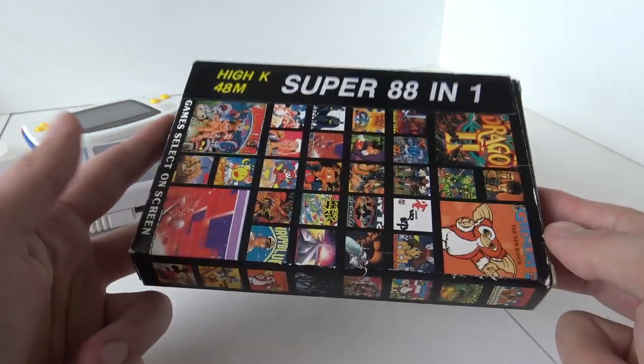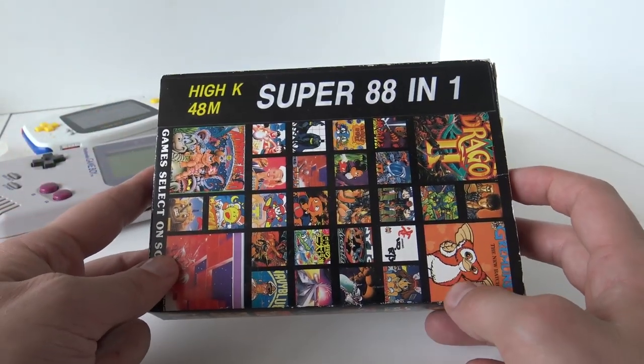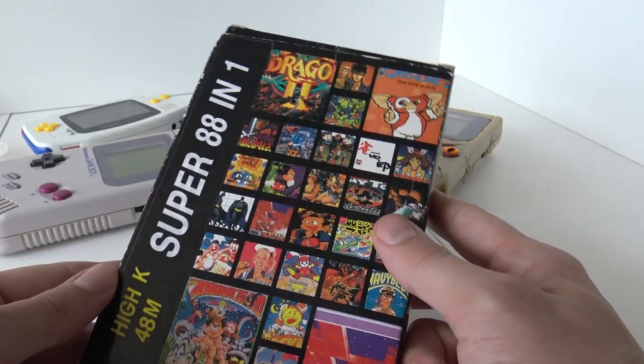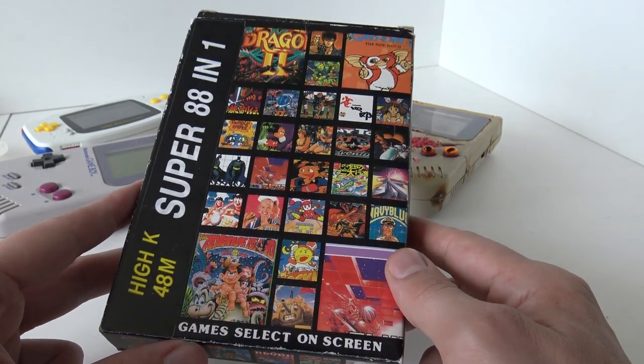I'm making a separate review because this one comes in a pretty cool box. This is something I think Multicard Collector can be proud of — having this Multigame card in a box is something you don't see very often, especially for very old Multicards like this one from the 90s.